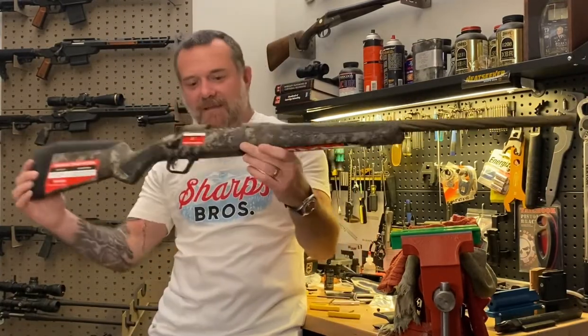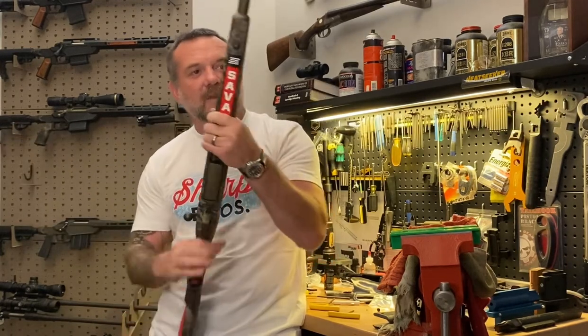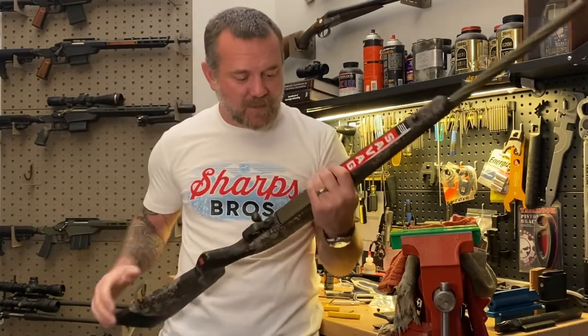Hey guys, John Sharps here from The Gun Bench. Brought with me today a Savage 110 short action. In this video we're going to show you how to update the Savage 110 with our new Heat Seeker chassis for the Savage 110 short actions.